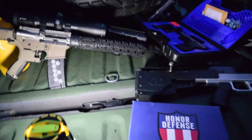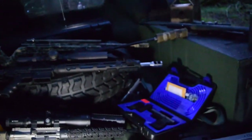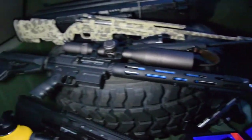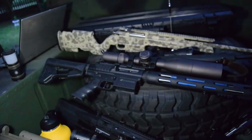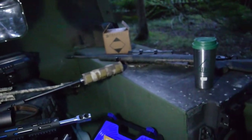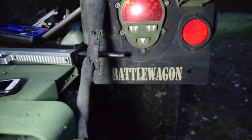That's about it. Let me know what questions you have, what kind of reviews you'd like to see, what other cool stuff is interesting to you. If you have questions about the JP Enterprises LRP-07, let me know — we can talk about any of this stuff. Again, Jeff with the Gear Report and the Project Humvee Battle Wagon.